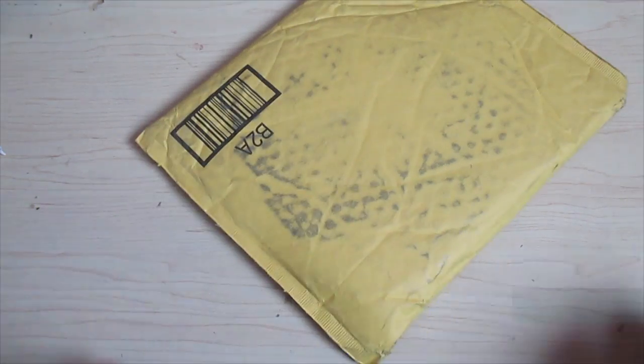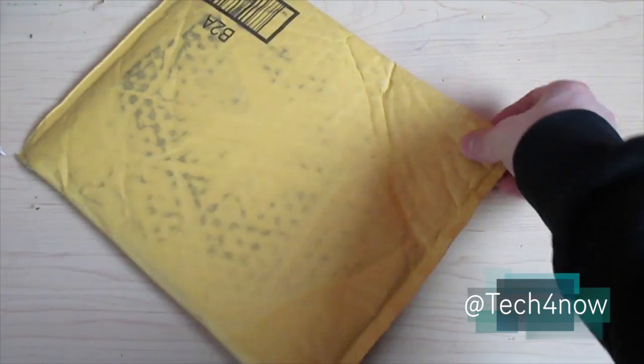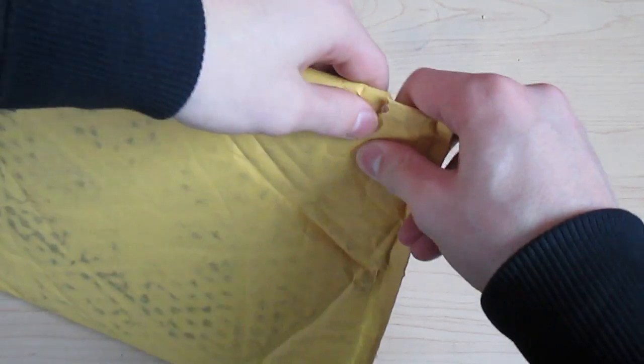Good afternoon everybody. Colin here with AppReviews.com, and today I'm going to be unboxing my new copy of Titanfall. It came out on release day, so I'm going to go ahead and open this package from Amazon.